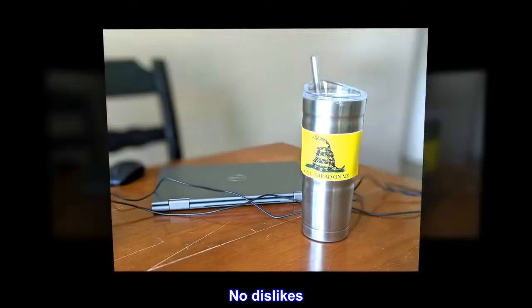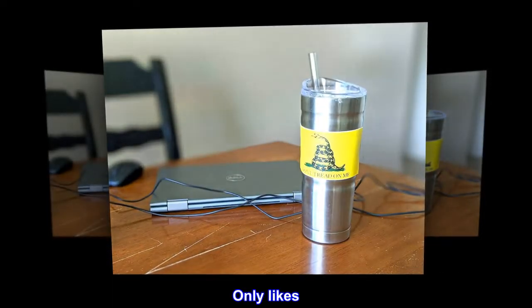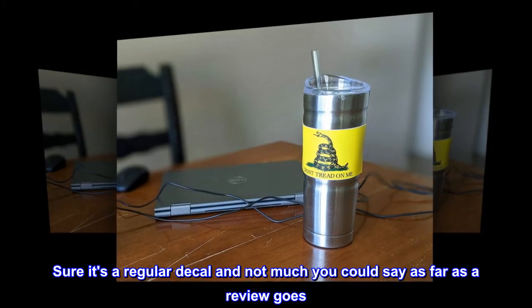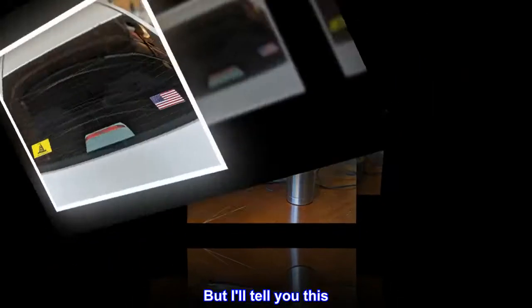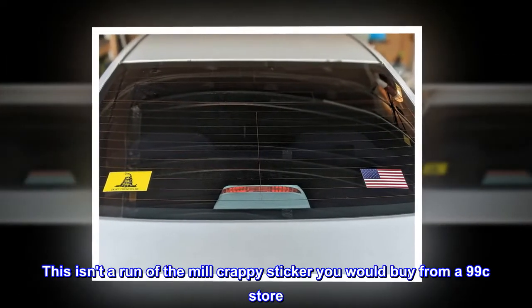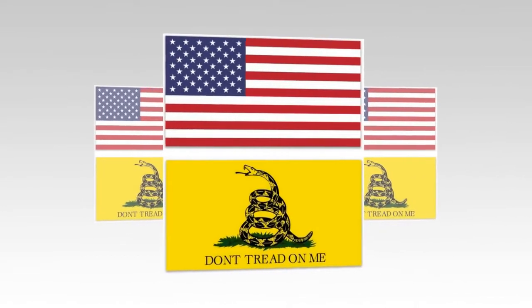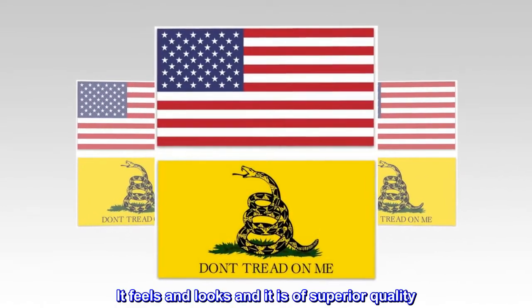Only the best will do — no dislikes, only likes. Sure, it's a regular decal and not much you could say as far as a review goes, but I'll tell you this: this isn't a run-of-the-mill crappy sticker you would buy from a 99-cent store. It feels and looks — and it is — of superior quality.